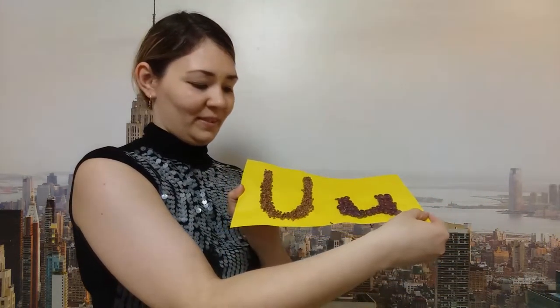You've got such nice letters. Where is the big letter U? You are right. Here is a big letter U and here is a small letter U. That's nice. Well done.